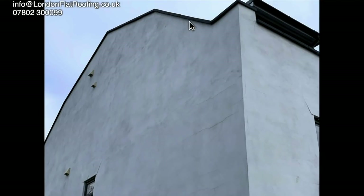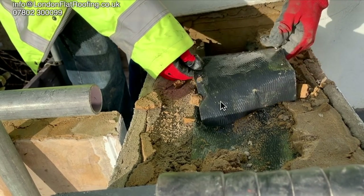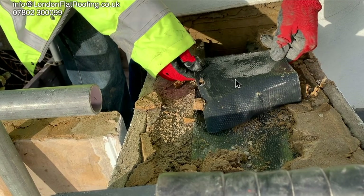Looking from the outside, we can see water marks running down the wall from the coping stones. We can also see cracks which we believe are to do with thermal movement of the render on the outside wall. Generally speaking, the coping stones look like they are the main problem.